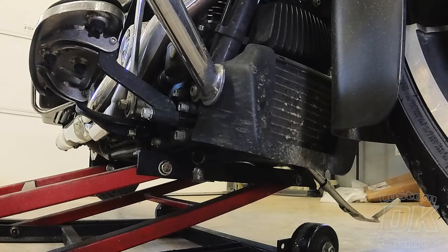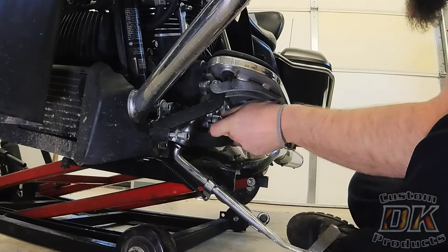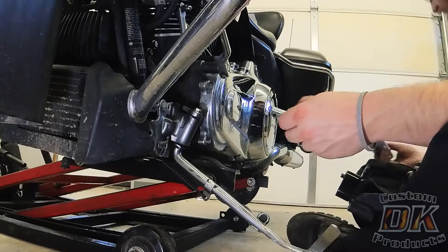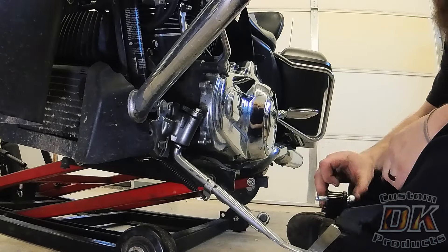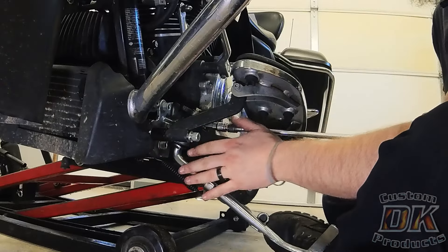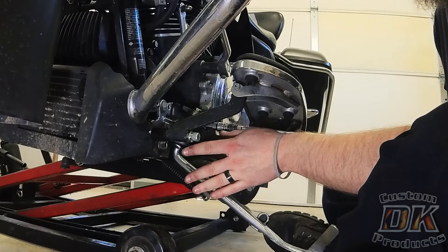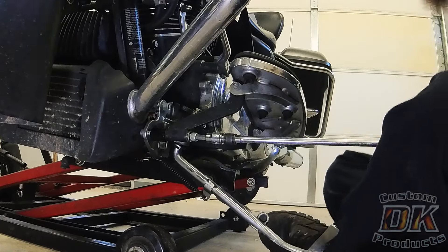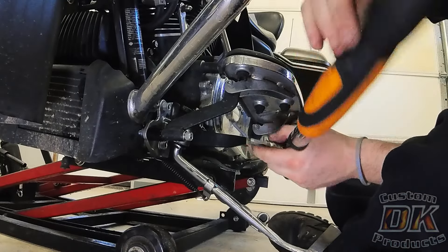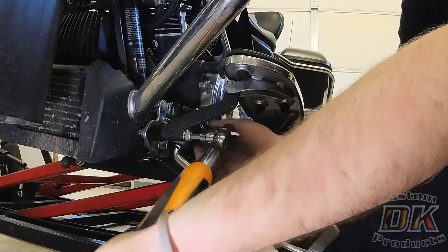We'll repeat the process on the opposite side. This side is a little bit more tricky than the other side due to the kickstand bracket and kickstand, but it's more than manageable. Same thing on this side — once you get them down, you want to use a torque wrench and torque them down to OEM specs.